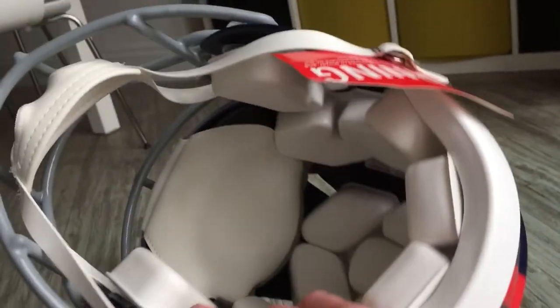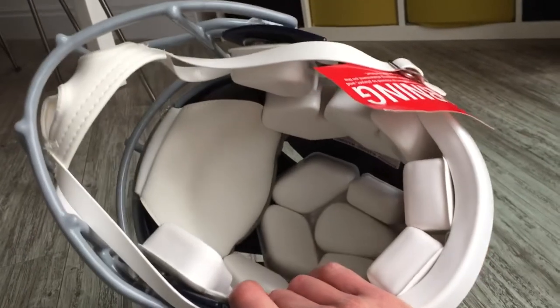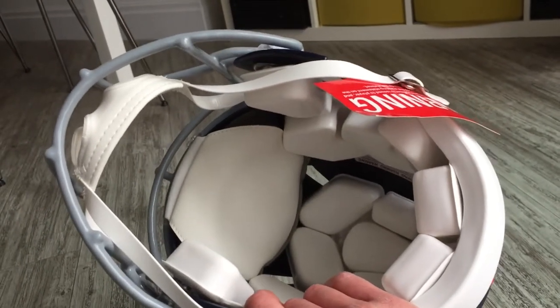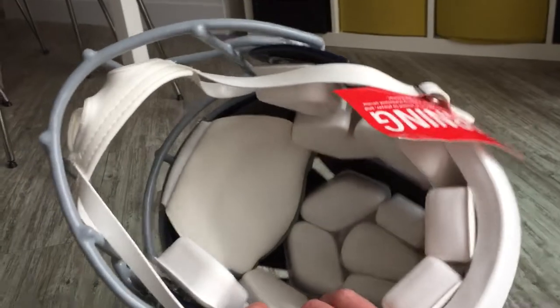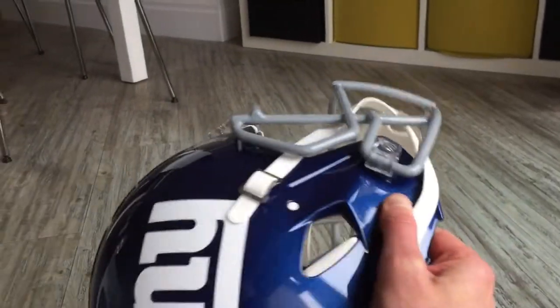Inside — which is obviously the other biggest difference for an authentic helmet — it's got all the padding, very similar to what the pros use. It's got a leather look finish and it just feels really comfortable on, but if you do need to adjust it they're held in there with velcro so you can change those as you need to.